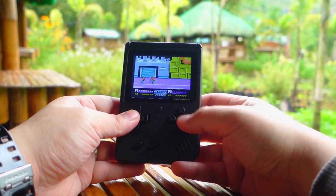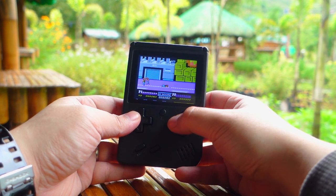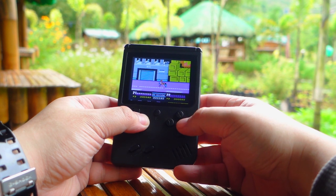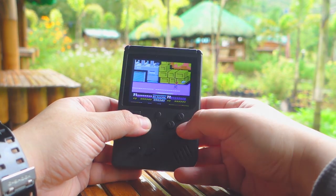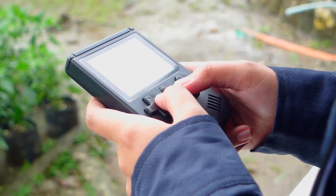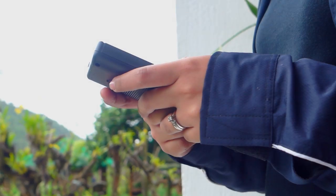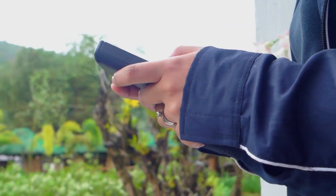The only downside and possible deal breaker is that it doesn't allow you to save your game. It doesn't have any storage option to save your progress, so you pretty much have to start from scratch every time you lose all your lives. Because of this, the Retro FC Plus is more of a toy and a device for pastime rather than a legit game console that you can put hours of playtime into to complete a game.